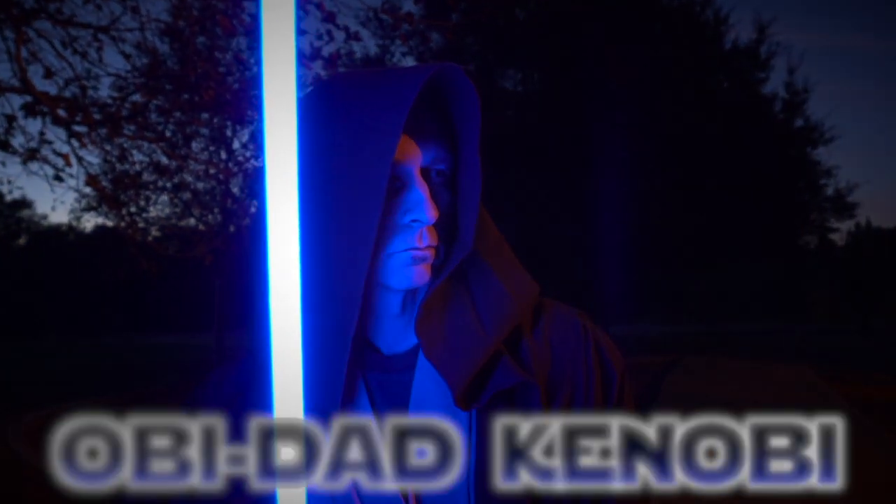Hello everyone, welcome to another one of our awesome lightsaber reviews. If you're new to the channel, consider subscribing.